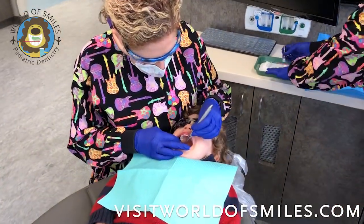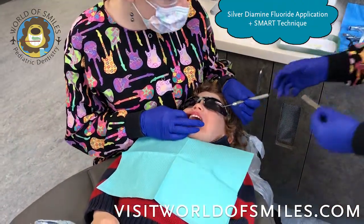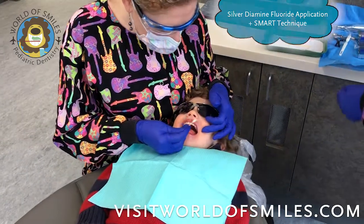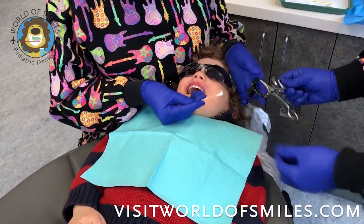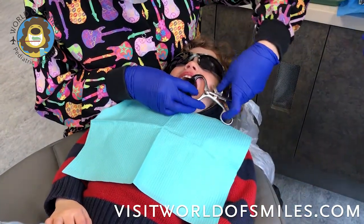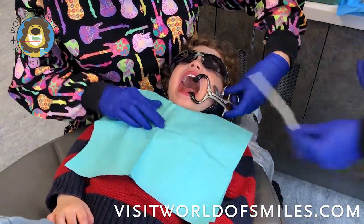This is Dr. Michelle Stafford at World of Smiles Pediatric Dentistry, and today we will be talking about silver diamine fluoride application along with the SMART technique — silver modified atraumatic restorative technique.